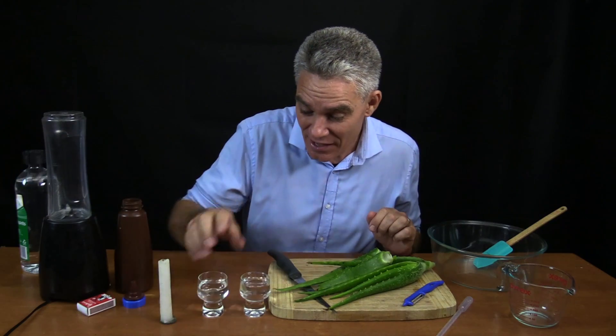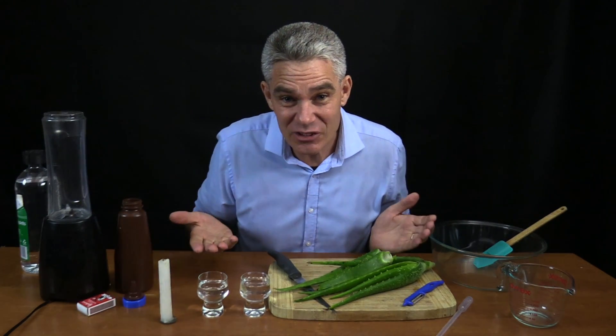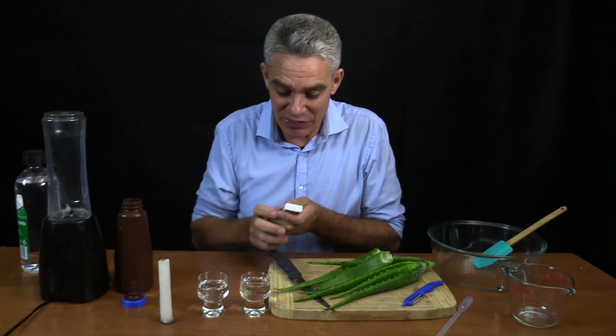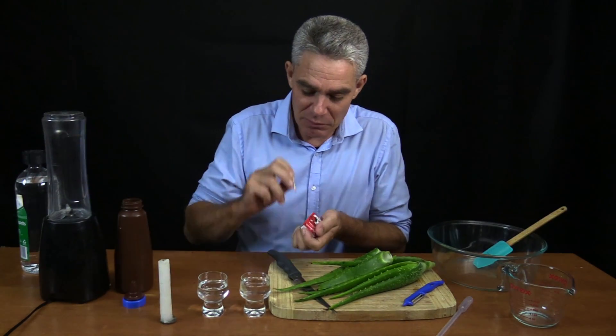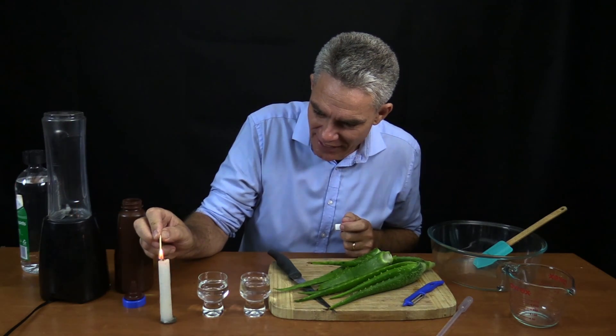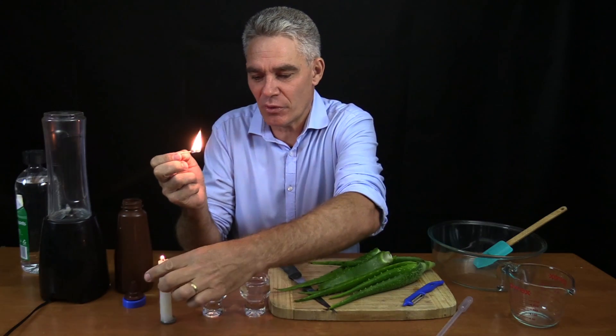Now I've got two glasses here. One's got water and one's got ethanol, and you can't really tell the two apart because they're both clear, colourless liquids. Now I've got to be quite careful with this. I'm going to light a match — which is probably not the smartest thing to do — and I'm just going to light this candle, and I've got the candle burning now.